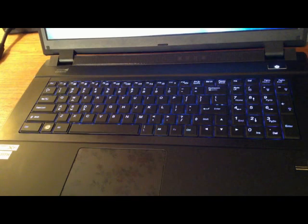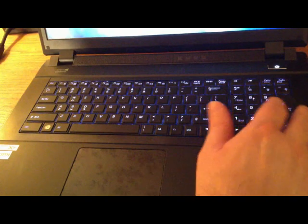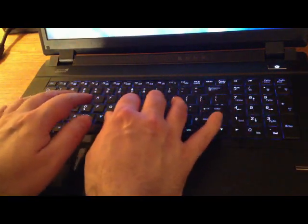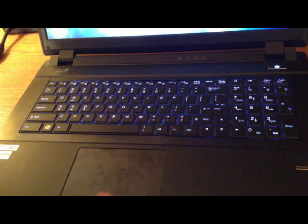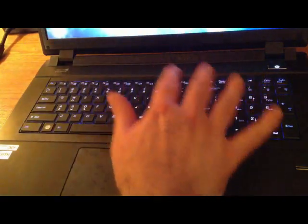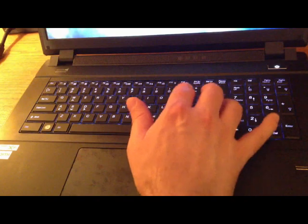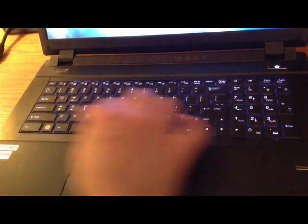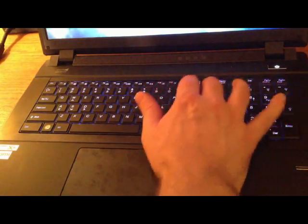I'm not liking the keyboard as much as I thought I would. My last computer didn't have a numeric pad, so I'm used to holding my hands centered, but here you have to shift over. All the keys are flat with really no space between them, so unlike most keyboards where you can feel your way around without looking, here I actually have to look. The arrow keys and shift key are smaller than expected, and the delete key isn't where I'd expect it to be.